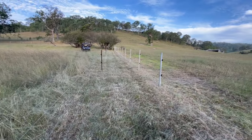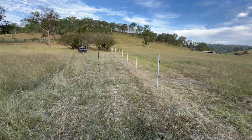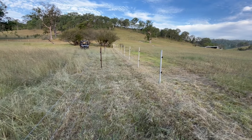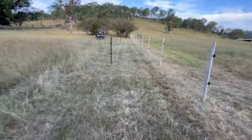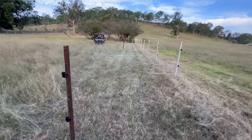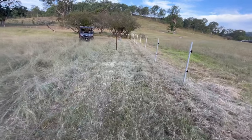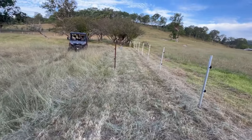Eventually when I get my water system in, I'll set up a drip line through here so I don't have to go around and water all the trees all the time. For the first couple of years I need to provide them with watering when it's dry, just to keep them alive and thriving. Eventually they'll be self-sufficient and do their own thing.